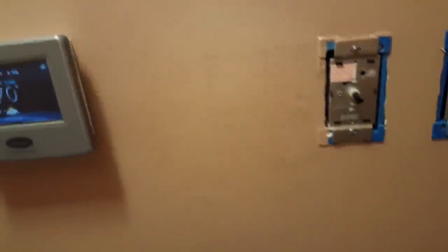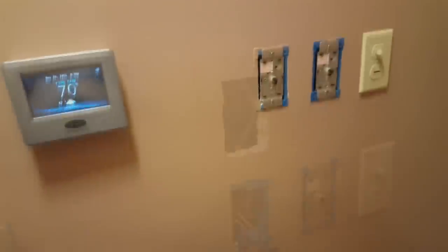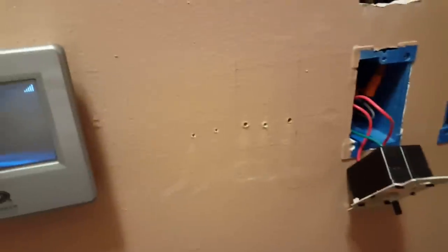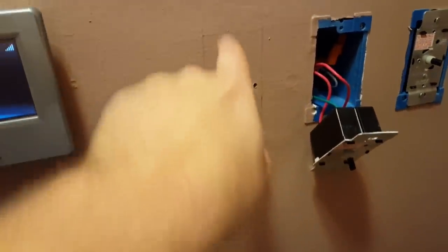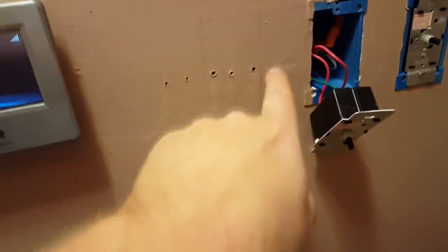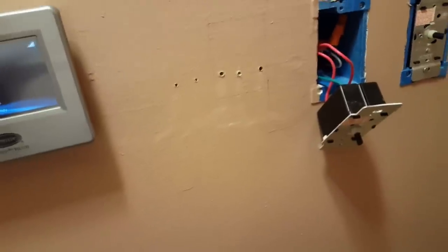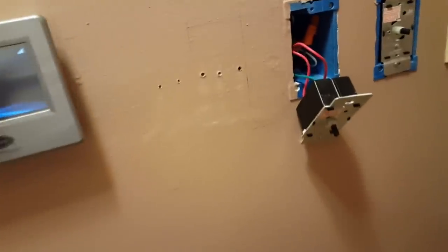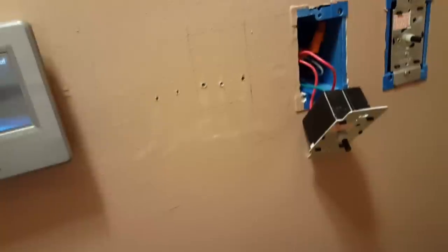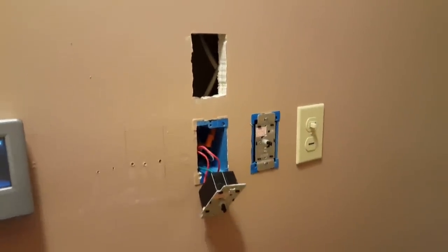We're going to begin by putting another hole in the wall. I had a snafu again — I wanted to put it right here, and there's something solid right behind here. I don't know what it is; I'm just assuming it's the 2x4s. So I'm going to put it above it, but that screws up my little sequence here, but oh well.